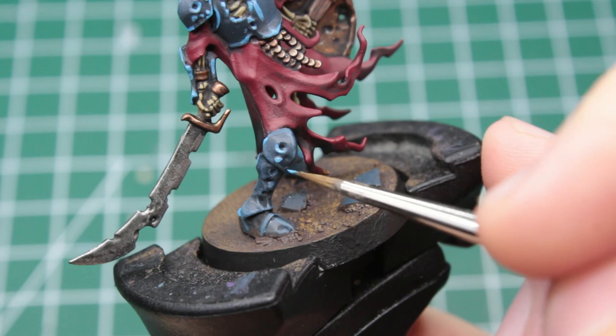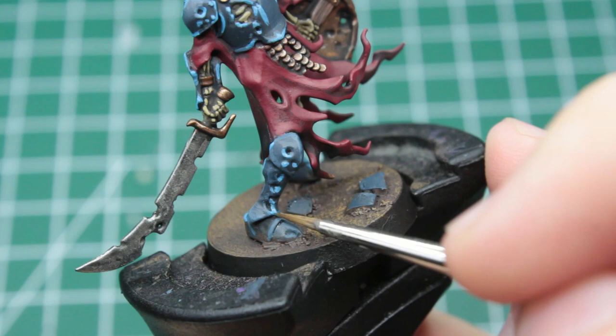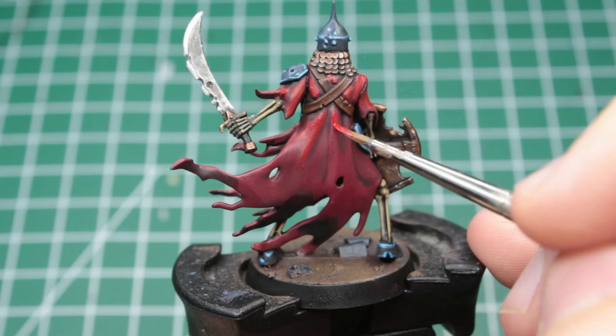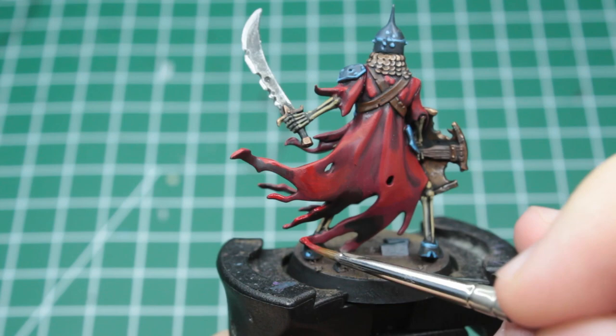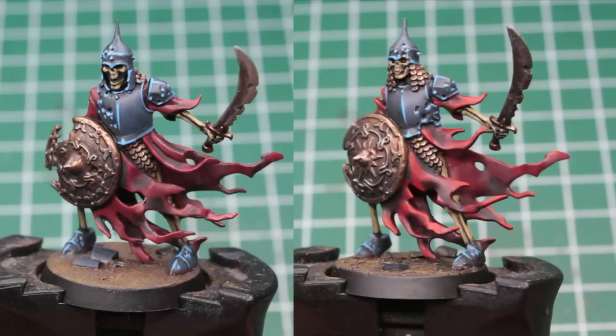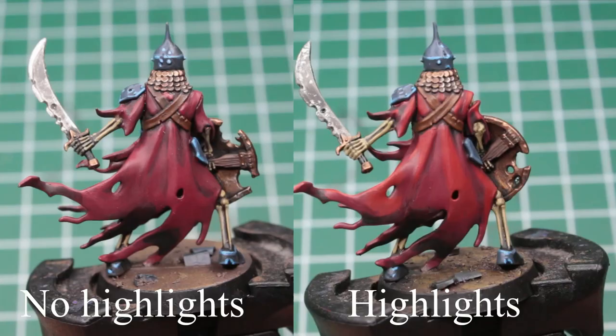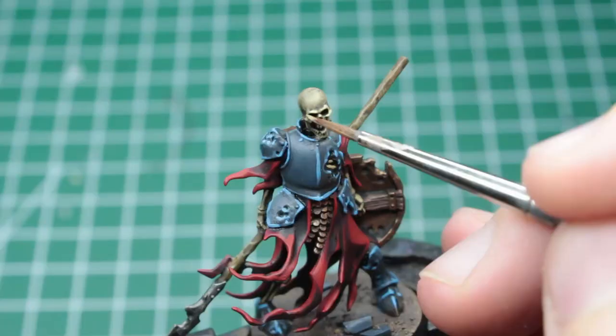Having the armor done, we can move on to the red surcoats, giving them a very similar treatment. Take a bright, vibrant red and apply it on all the folds and areas with the best incidence of light. Don't worry about the inside of the cloth, and also leave plenty of the original dark red showing. This simple step is great for giving robes and cloth in general some more definition, especially on robes with many folds like these ones. The next step is to pick out the bones with a very pale beige paint, again only catching the prominent parts and well-lit details.